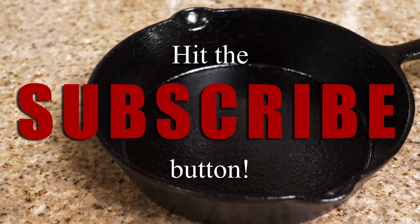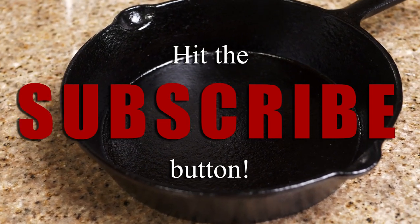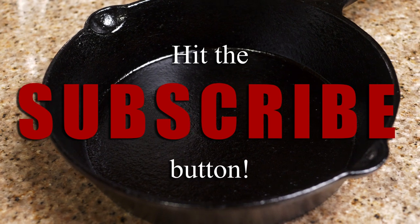That's it. If you're new to the channel or you learned something, hit that subscribe button so you never miss another video from me. Take it easy.